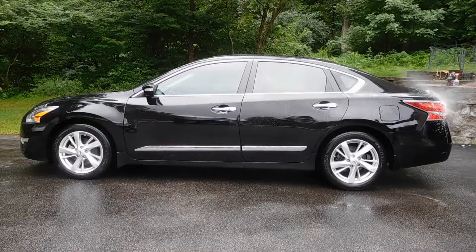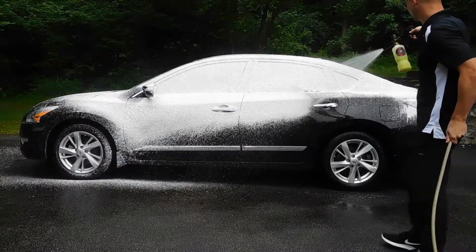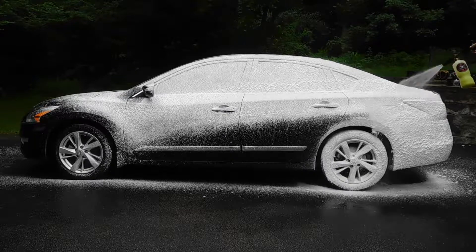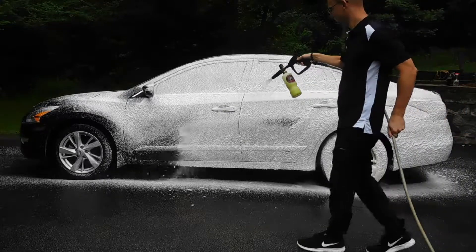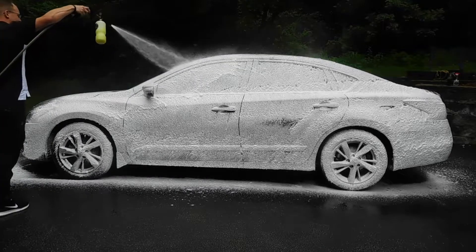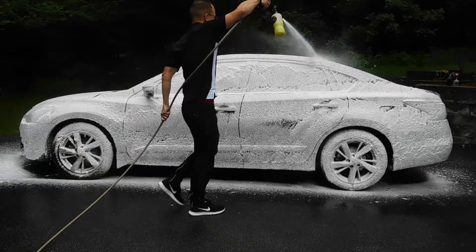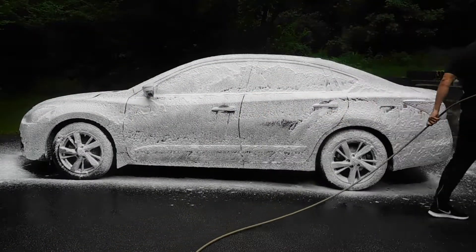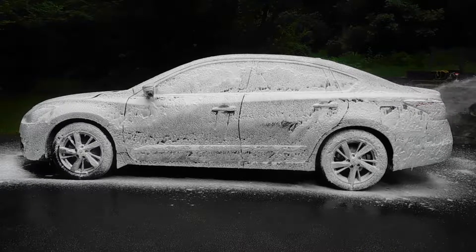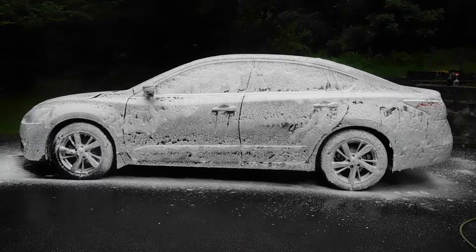Once you finish up with your initial rinse, go ahead and foam cannon wash the vehicle. Here I'm using the Torque foam cannon attachment from Chemical Guys as well as Honeydew Snow Foam. My dilution ratio in the cannon is about three parts soap to one part water, and as you can see we have a nice thick foam. The purpose of this is to really soften up the dirt and embedded contaminants so that when we go to scrub the paintwork we're at less risk of marring or scratching the paint. I typically leave the foam on for about one to two minutes to make sure all the dirt is loosened up and soft.